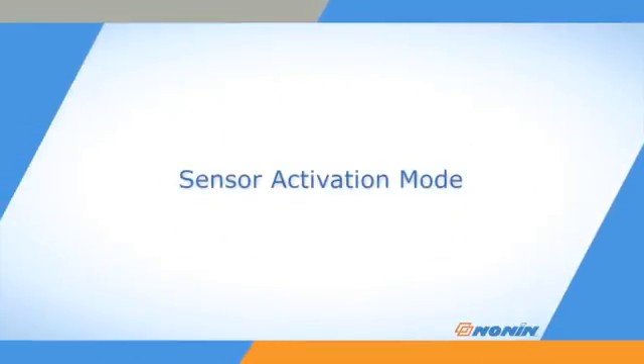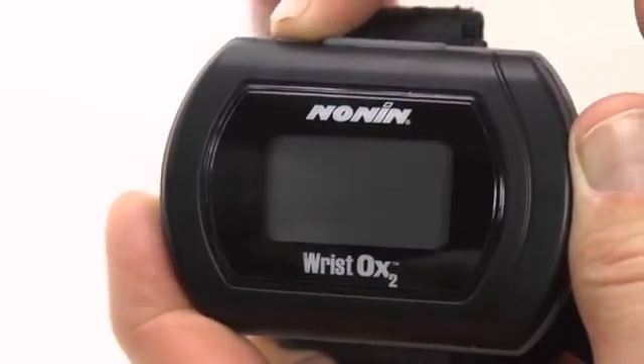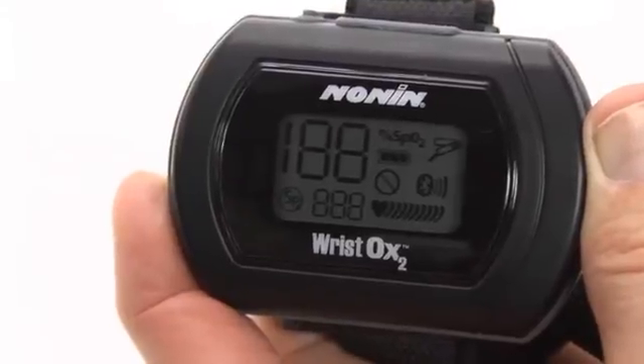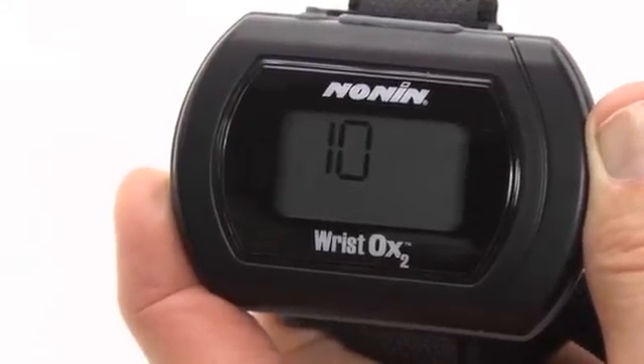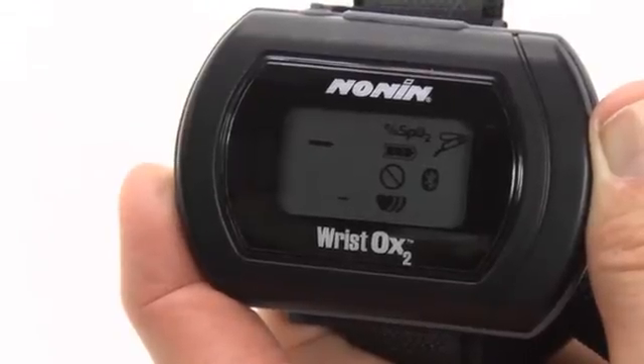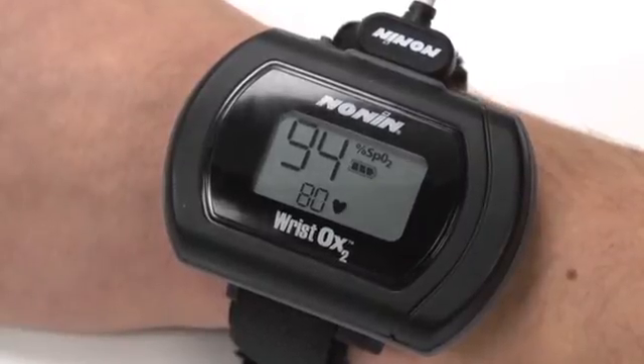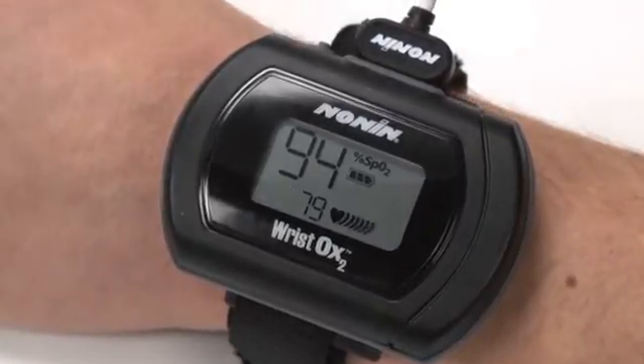Sensor activation mode can be programmed through the N-Vision software. The device turns on when the sensor is connected or when the activation switch is pressed. In this mode, the display can be set to show pulse and oxygen saturation levels or just the pulse and battery strength. This mode is useful when using a sensor that is not easy to remove from the patient, such as an adhesive, disposable, or wrap sensor.